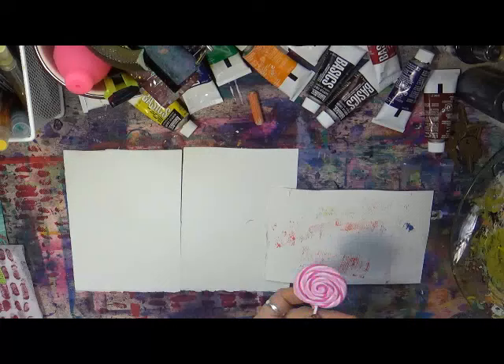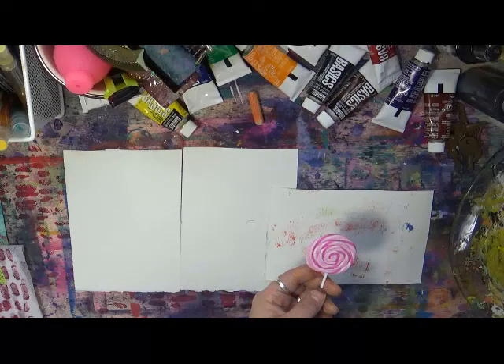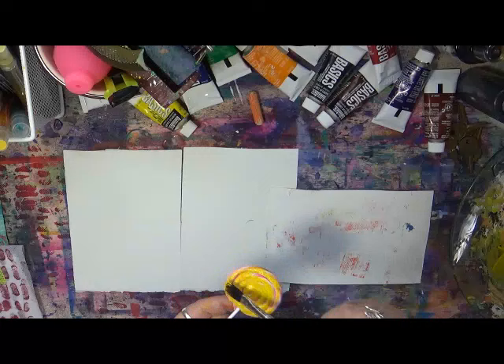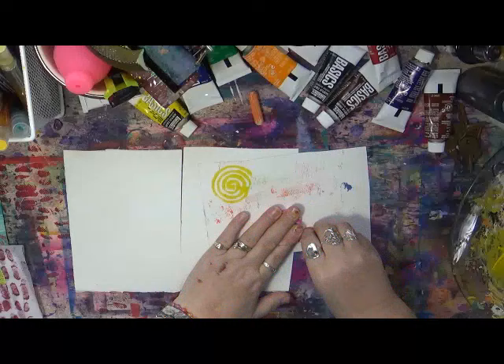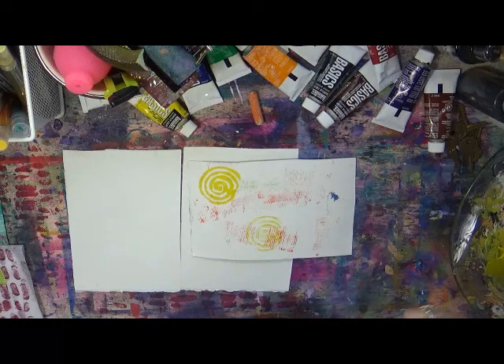Now we have - what is this - a lollipop! We're going to try this and see how the lollipop works. Oh, I like it! The lollipop is definitely staying in the go-to box. How cool is that? That is awesome - Angela, thank you so much.